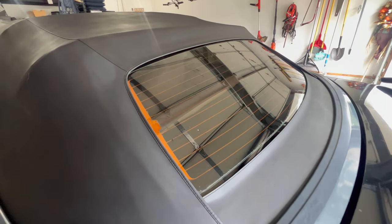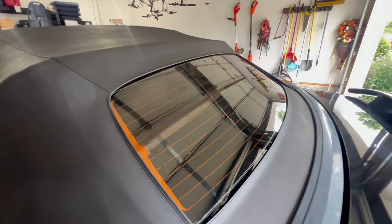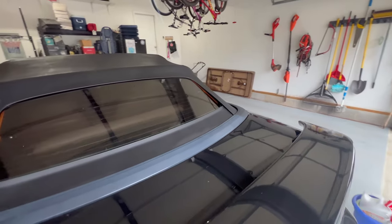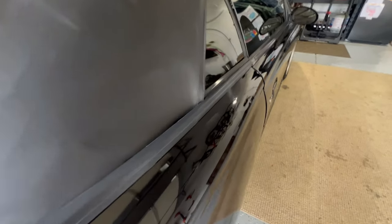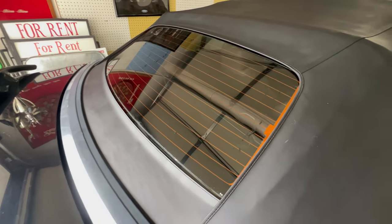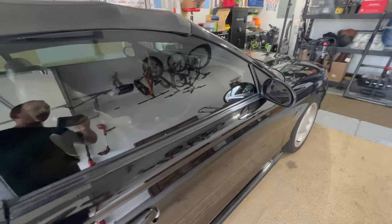Make sure that before you paint, you're prepped, because any overspray is very difficult to get off — I had to use a clay bar. I still missed a spot here, but the window was no problem. A little razor blade and it came right off.